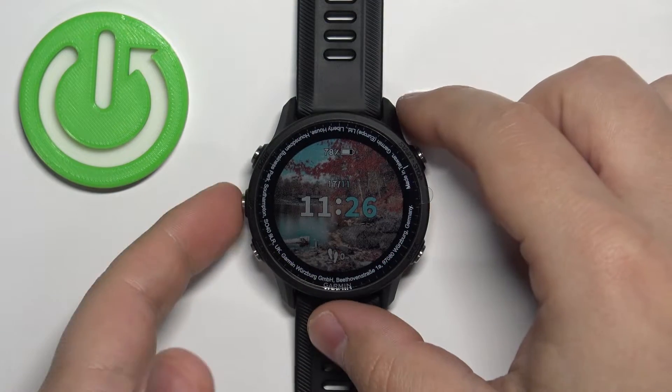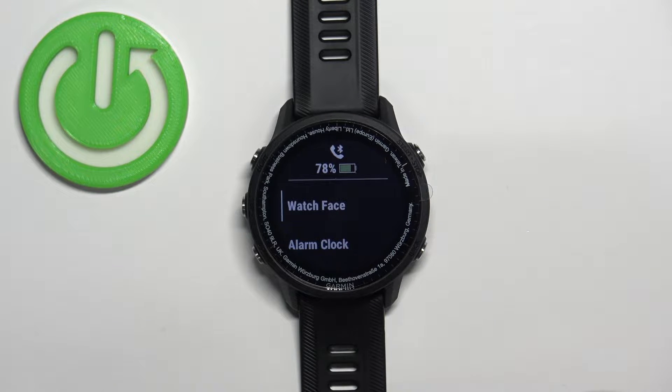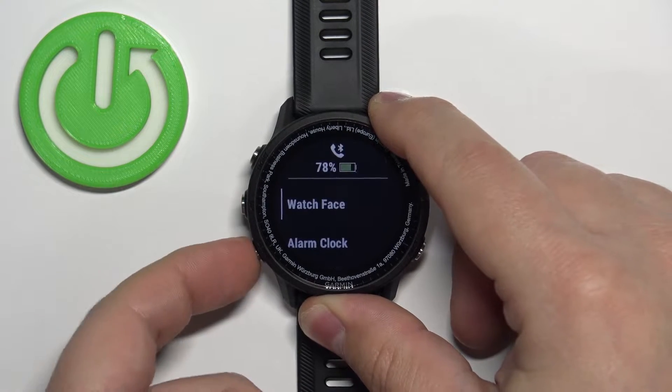First, let's press and hold the up button to open the menu. Press and hold it, and after a second or two the menu should appear on the screen. After the menu opens, you can use the up and down buttons to scroll through this menu.